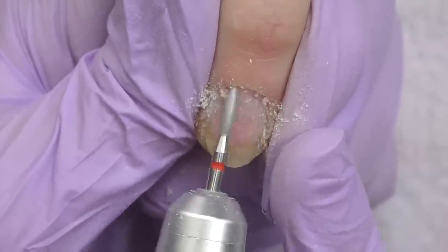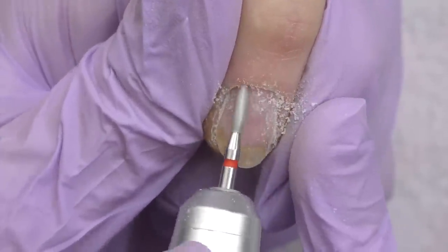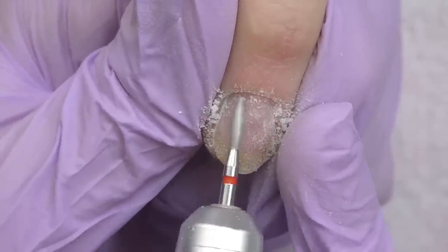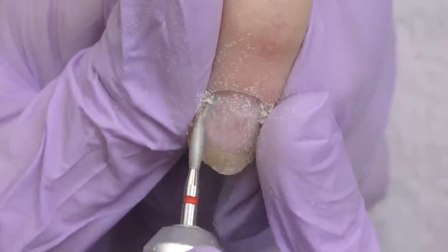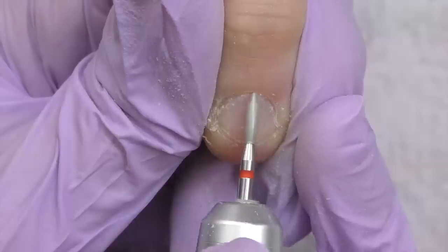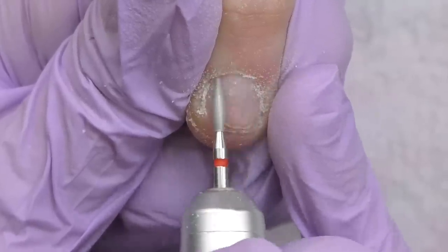Then we proceed to dry manicure. I'll be using a flame-shaped diamond bead with red abrasive mark; the speed is 17,000 rotations per minute. First I'm working on the left side. By the way, if you'd like to learn how to work with an electric nail file and how to do dry manicure and product removal, I have an online class called Efile 101. It's perfectly suitable for beginners or for anyone who wants to be more confident working with an electric nail file. I'll leave the link in the description box where you can read about the class, the program, see pictures of students' testimonials, and enroll.